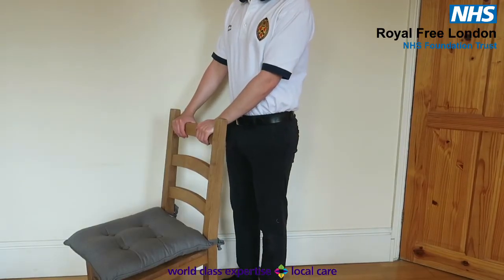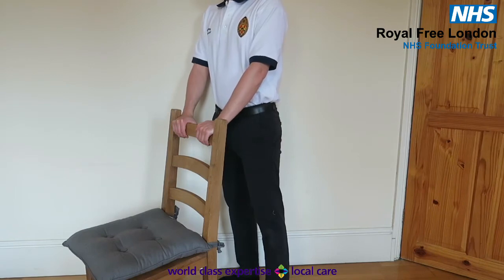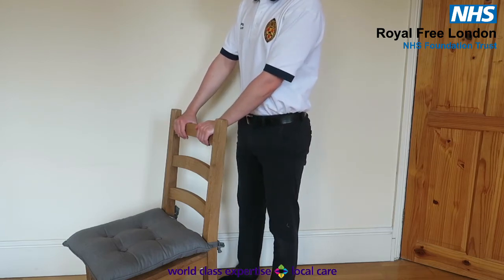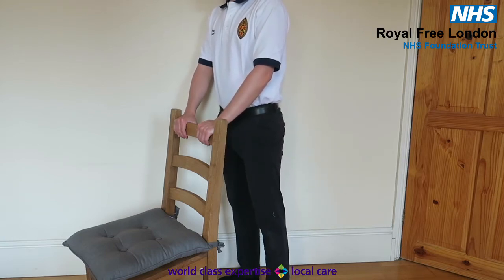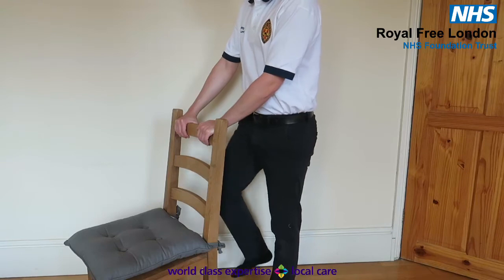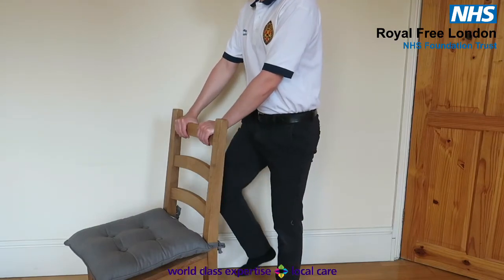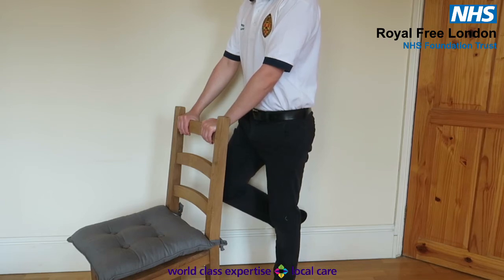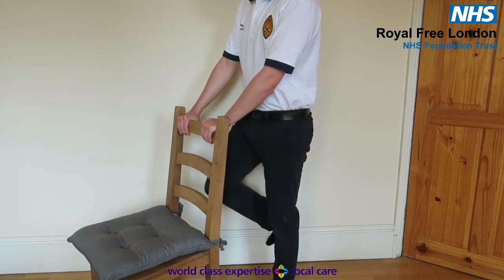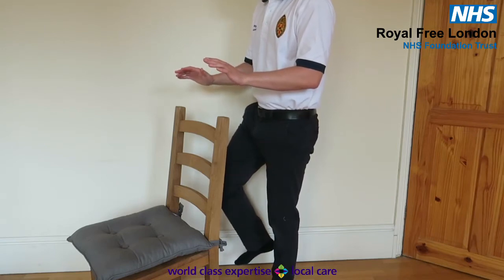Standing weight transfer, developing into balance. There are four levels to this exercise — progress as you feel able. You should spend about two to three minutes on each. Level one: standing on both legs, transfer weight from one leg to the other by leaning left and right. Level two: marching on the spot. Level three: standing on your operated leg only, holding on to something for support. Level four: standing on one leg and practise your balance, keeping something stable close to hand for safety.